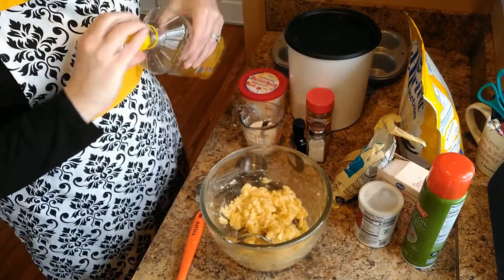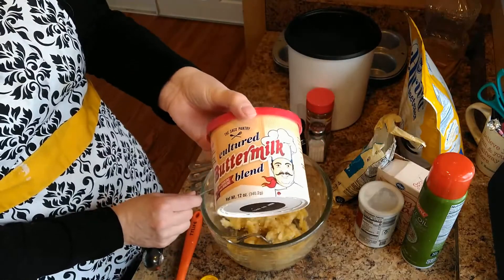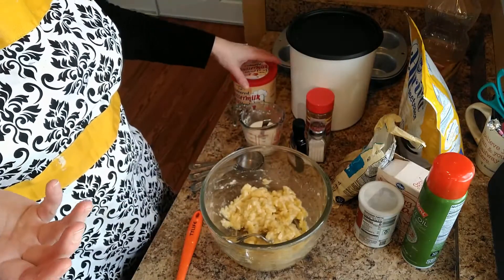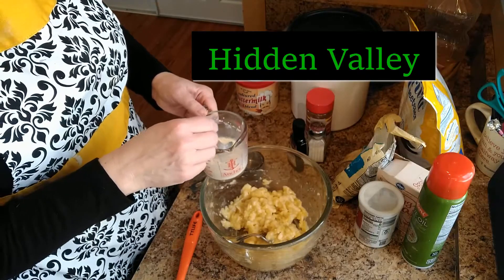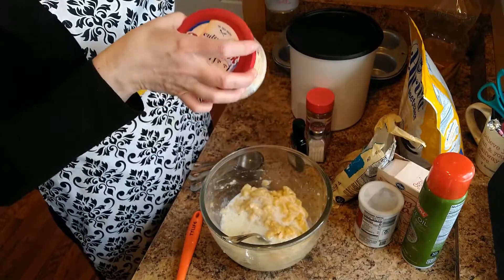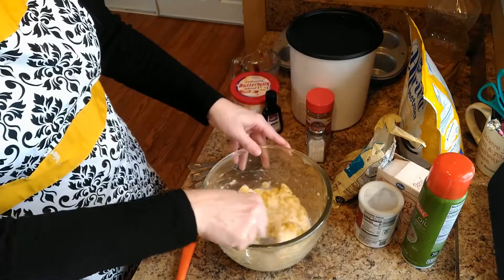You need a tablespoon of oil and then a third of a cup of buttermilk. I have powdered buttermilk from the baking aisle — I've used it a couple of times to make buttermilk because this recipe calls for one third cup. The carton tells you how to make it and it's worked out really well. Then a couple tablespoons of vanilla, and mix this up. You can do two separate bowls, but this recipe has come out fine for me when I just mix it all in one bowl.